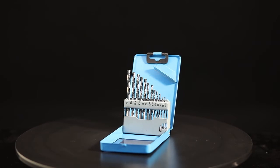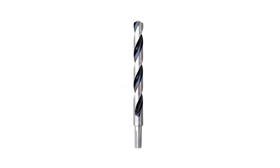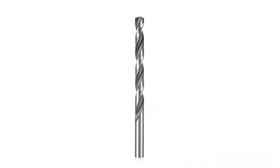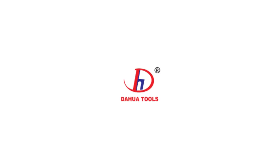This is a 13PC high-speed steel drill. You can use it for wood. It is cheap. Thank you.